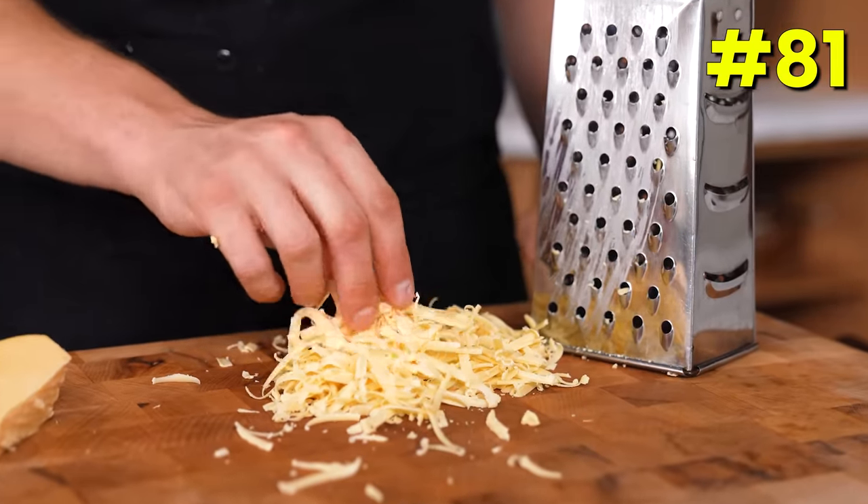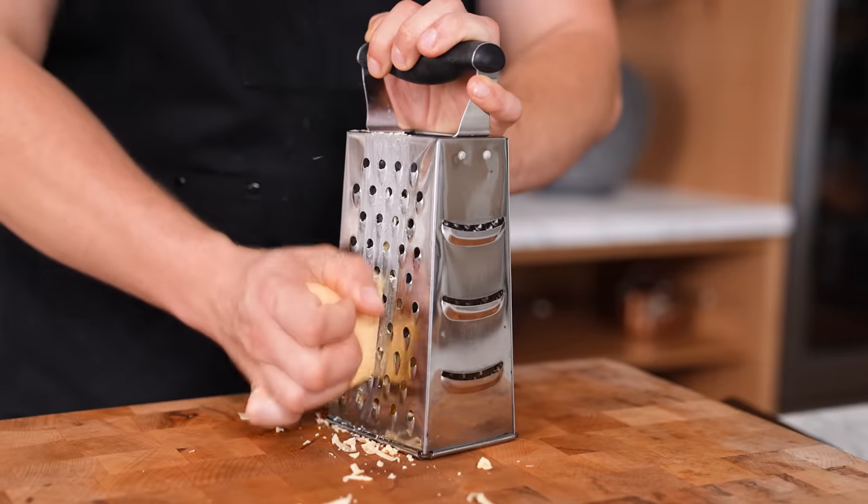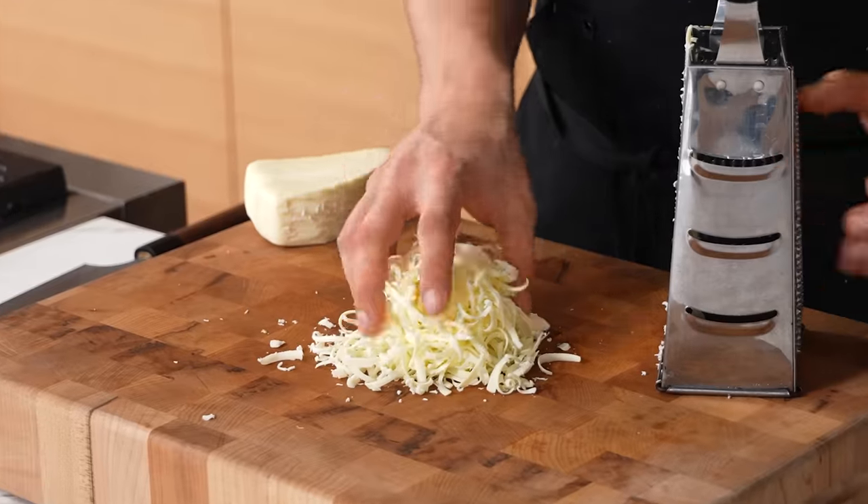The easiest grated cheese of your life. Whenever you're grating soft cheeses like mozzarella or gouda, freeze them for 15 to 30 minutes before grating and you'll get the most beautifully grated cheese of your life.